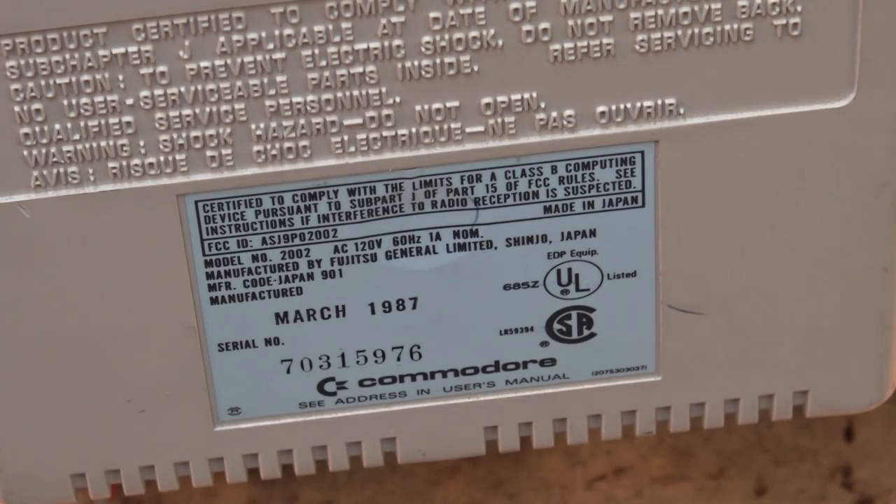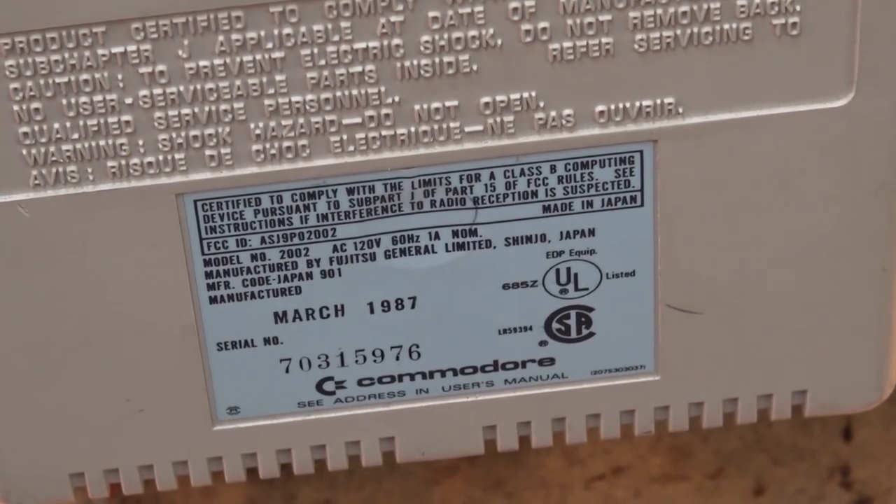One thing to keep in mind if you're looking at any of these Commodore monitors: some models such as the 2080 used a long persistence phosphorus on the CRT, which resulted in a long afterglow. This would reduce the apparent flicker on interlaced displays such as from the early Amigas, but it also resulted in a less than perfect picture when watching video.